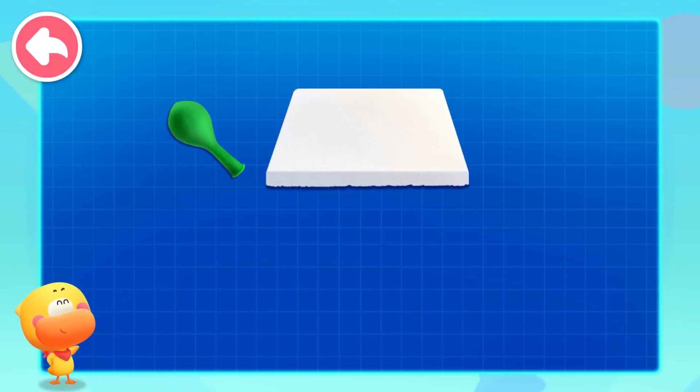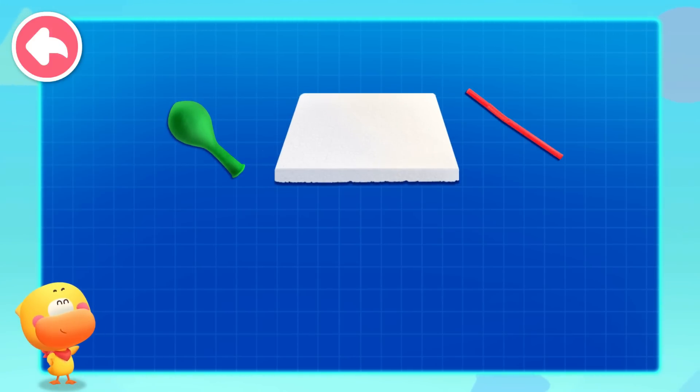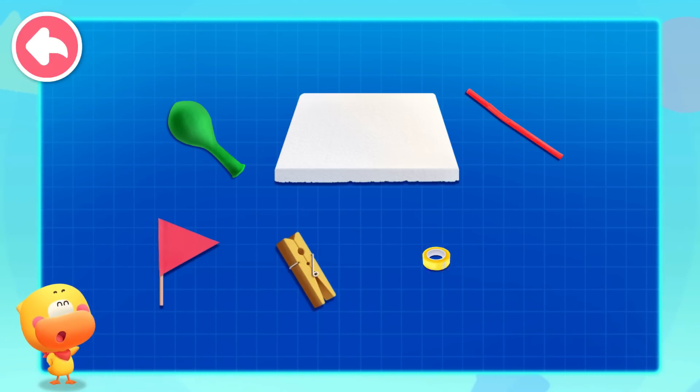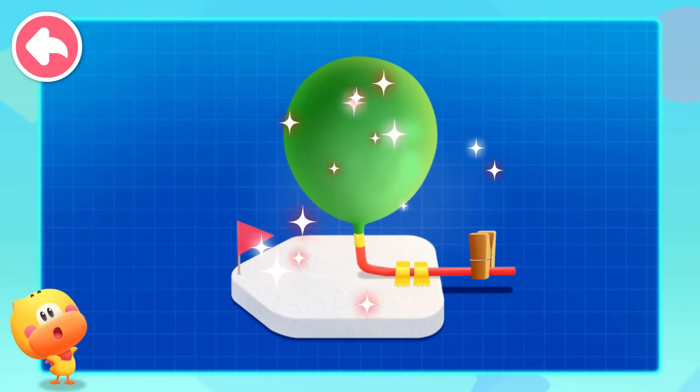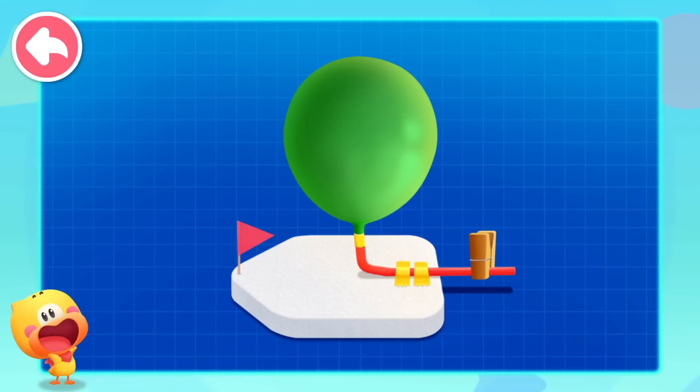All we need is a balloon, a foam board, and a straw, and a small flag, clip, duct tape, and a small knife. So we can make a balloon boat that can drive itself. Make it with your mom and dad together.